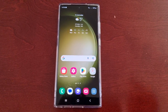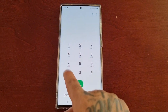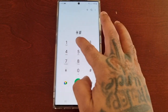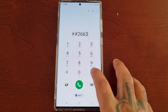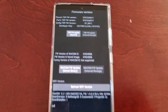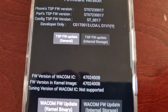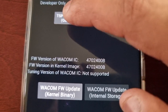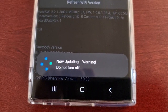To update, I open the dialer and press star hash 2663 then hash, and it brings me to this menu where I can update the TSP firmware. When I select it, as you can see it's now updating — warning, do not turn off.